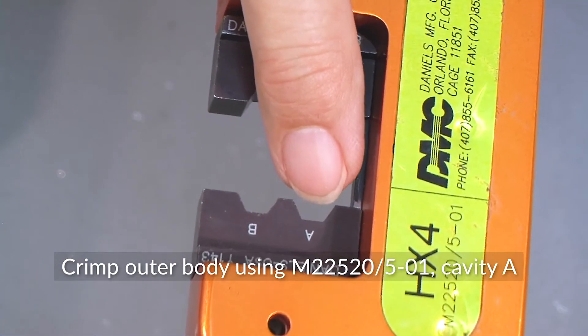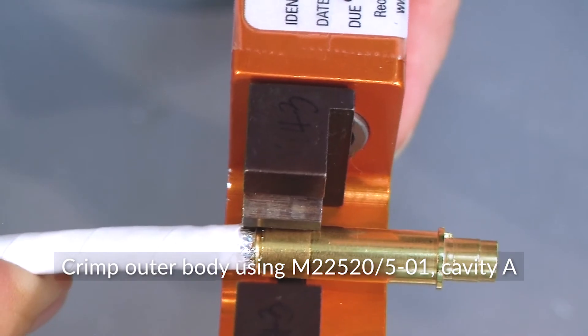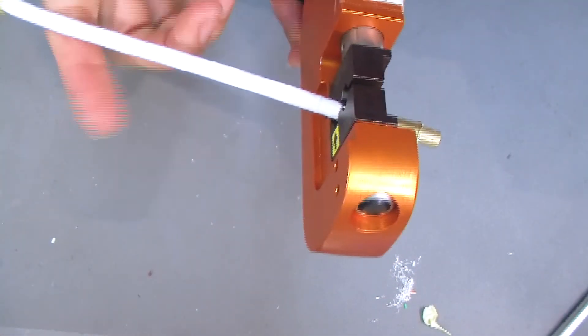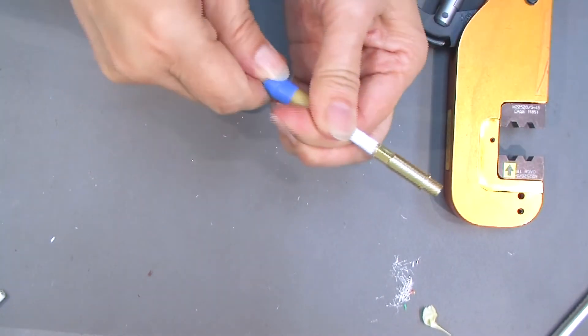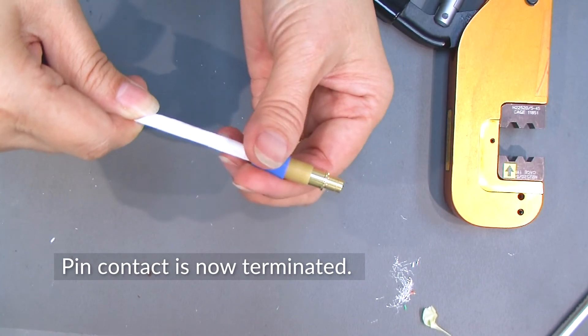Now use a standard crimp tool to crimp the outer body. Your pin contact is now terminated.